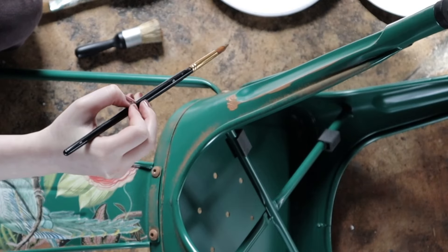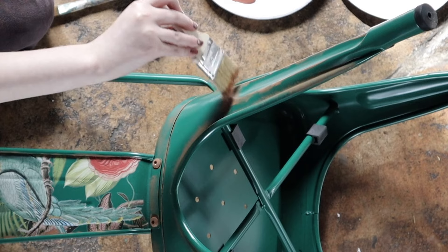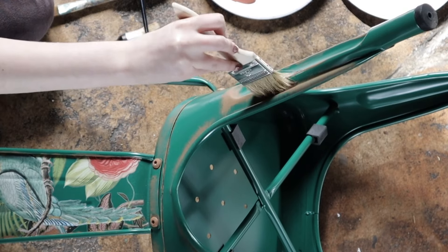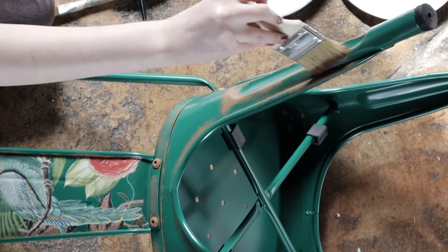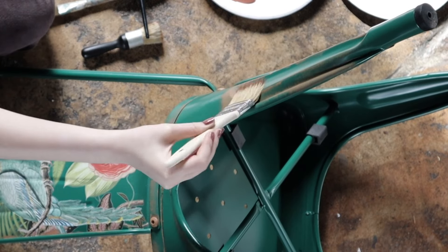Our technique for the legs of the chair was to use the chip brush and dab on the paint where the surface is raised. According to our reference photos of chairs with real rust, the rust accumulated in crevices, on flat surfaces, and on raised surfaces.